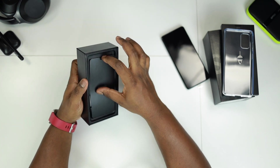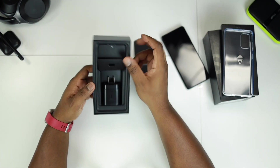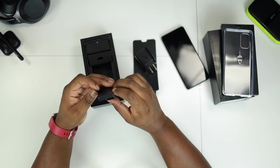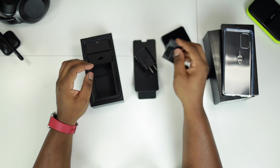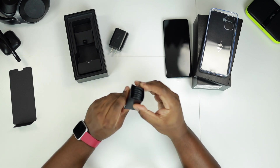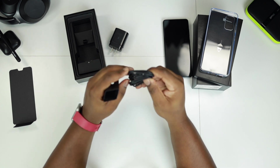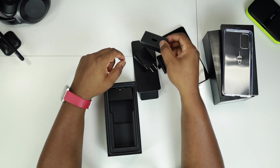Alright so let's look at what else we get inside the box. Right away we get Samsung's quick charging power brick. Also in the box we get the USB Type-C to USB Type-C cable, which is lovely — straight USB Type-C to attach to the charging brick.